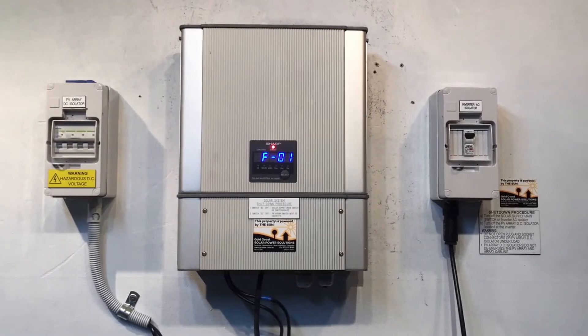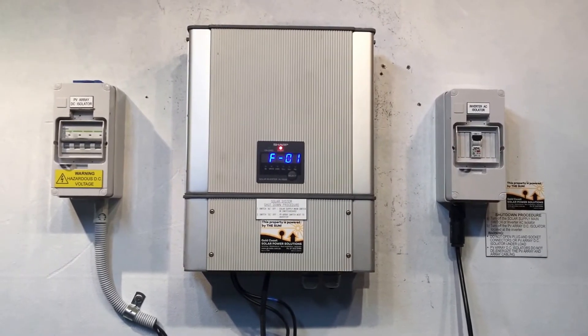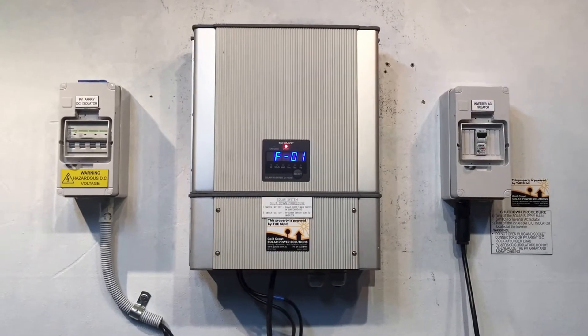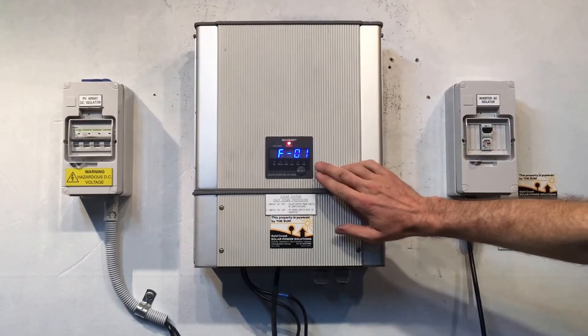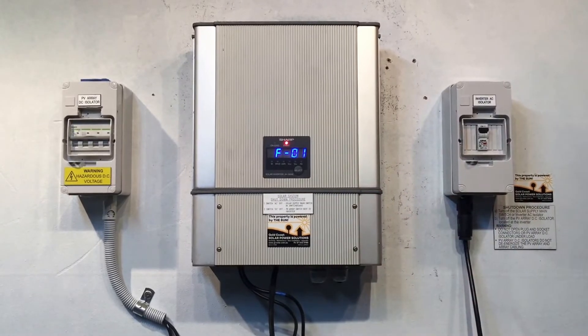Hi, Simon here from Goldco Solar Power Solutions. Today we have a Sharp JH1600 inverter, and you can see this one is coming up with an event code light on and it's coming up with FO1 on the screen.